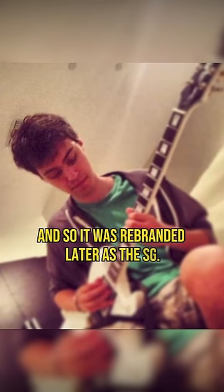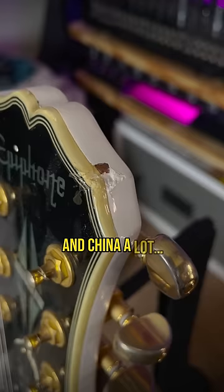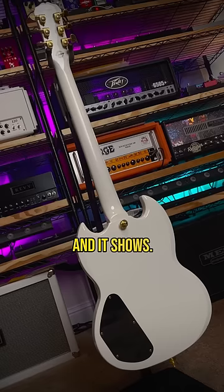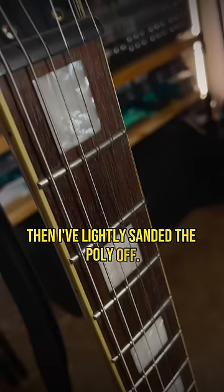It was my main guitar for a long time. Played some of my earliest shows with it, brought it back and forth between the US and China a lot, and it shows. The neck is incredible — it's round, it's chunky, and I've lightly sanded the poly off. Nice, dark, and healthy rosewood fingerboard.